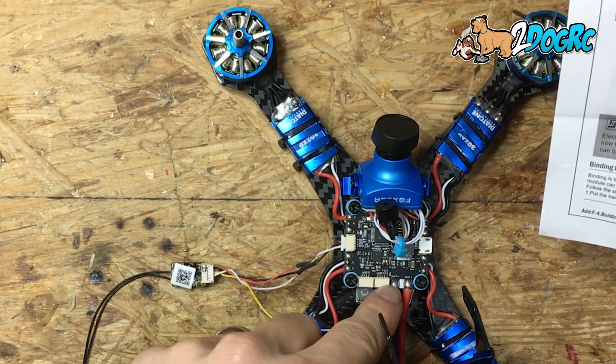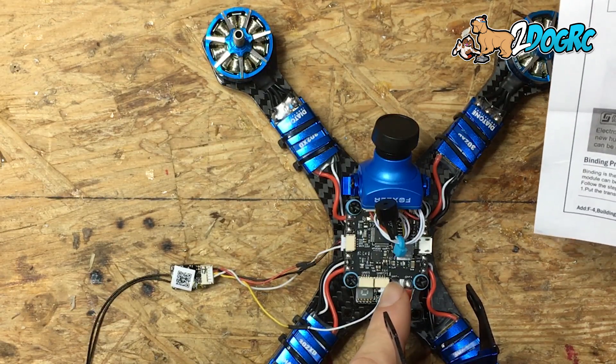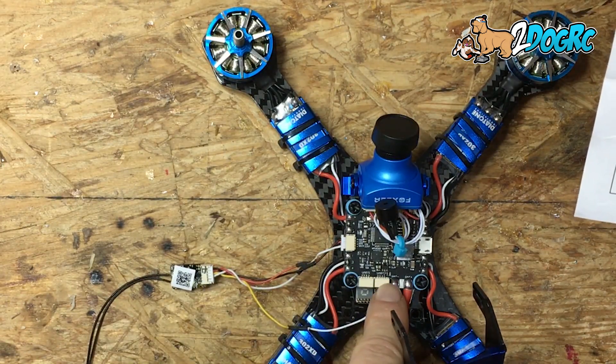I put this on UART 2, so the S-Port wire goes into the TX on UART 2. If you have a different flight control board, you can put it on a different UART — you could put it on UART 1 if you wanted to — but that's where it goes.